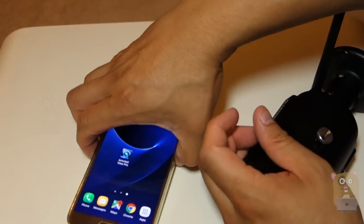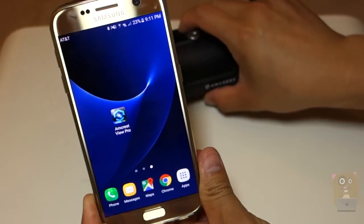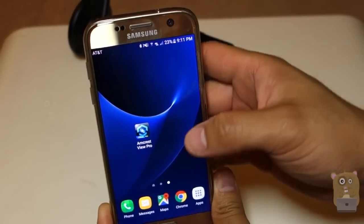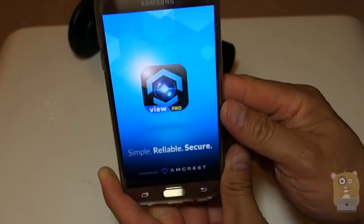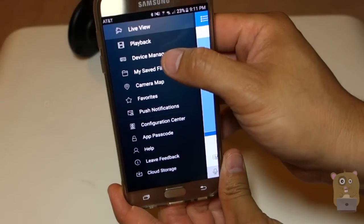I'll be doing the initial setup with my Android phone and then later I'll switch over to the iPhone. By now the camera should have booted up. My smartphone is connected to the Wi-Fi network I want. I'm going to launch the Amcrest Pro app. On the upper left-hand corner I'm going to press that dot-dot-dot icon and then go to Device Manager.